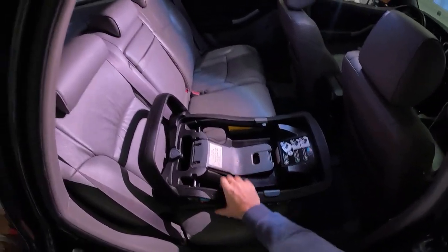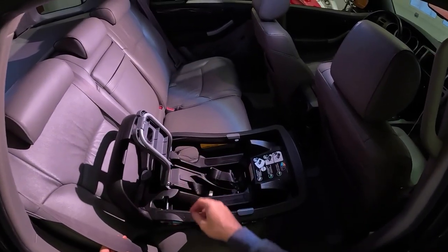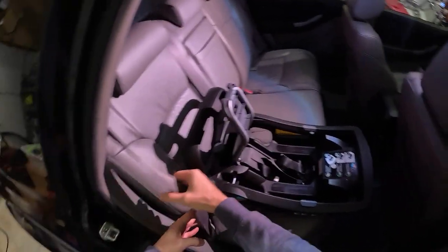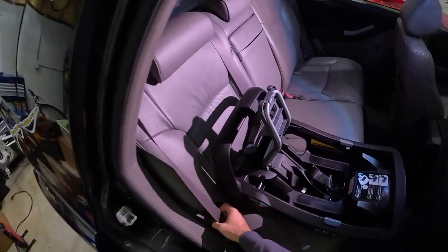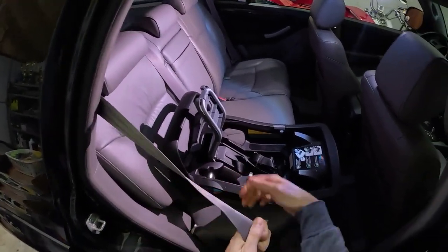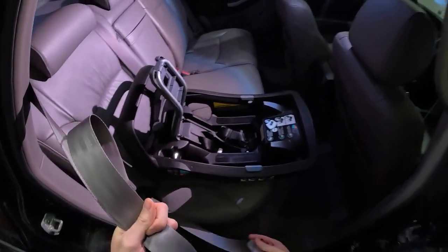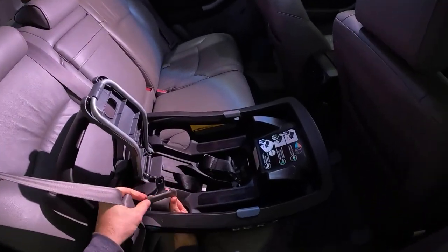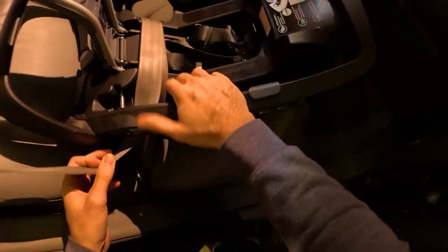First I'm going to install the seat using the lap belt. On this model there's a flap that you pinch the straps in. You use this whether you're using the seat belt or the anchor belts — you want to run it through these two holes regardless of which method you're using. Next, grab your seat belt and pull it all the way out until it locks. Make sure it's good and solid — that's going to keep it in the locking position. Now thread this through and lock it into the seat belt like normal. It's important not to have the strap twisted in any way.